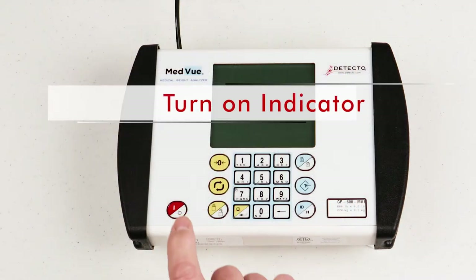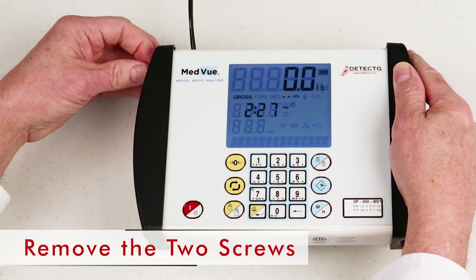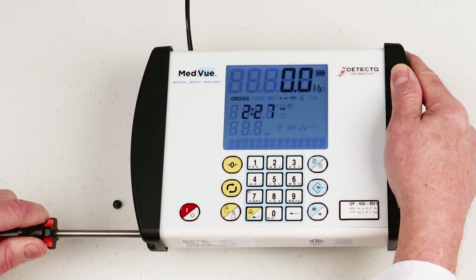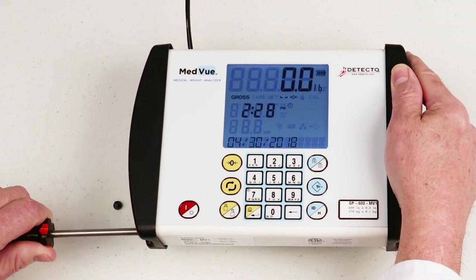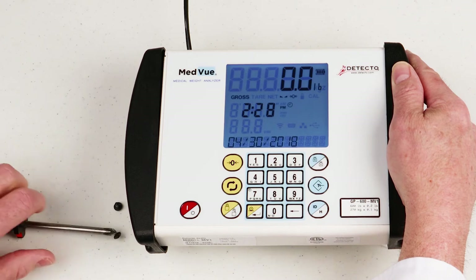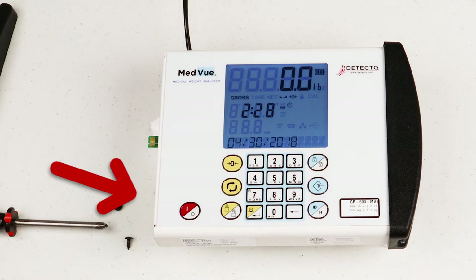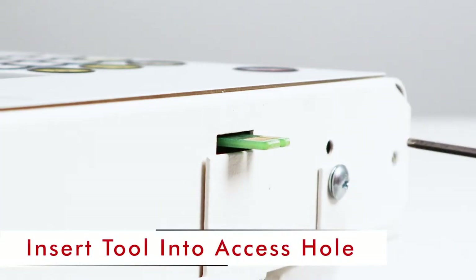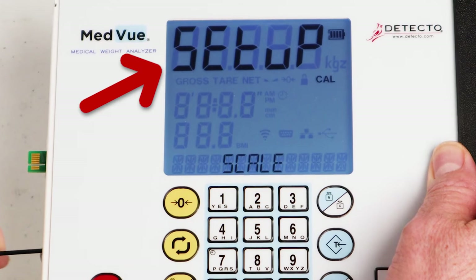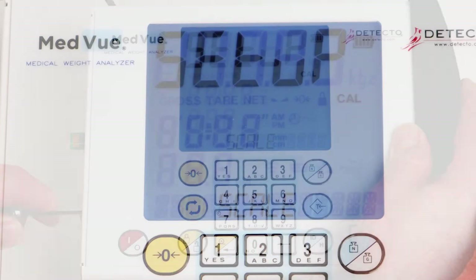To begin calibration and setup, make sure the MedVue indicator is turned on. Looking at the front of the MedVue, remove the two screws from the left end cap. Remove the end cap and locate the calibration switch access hole near the bottom of the side panel. Insert the small hex wrench or tool through the access hole, then press and hold the calibration switch until the display changes to show 'SETUP' in large letters at the top of the display and 'SCALE' in smaller letters at the bottom. Release the calibration switch.